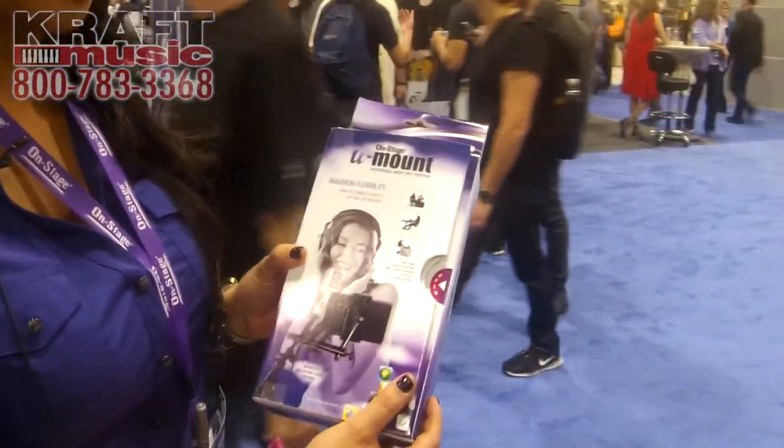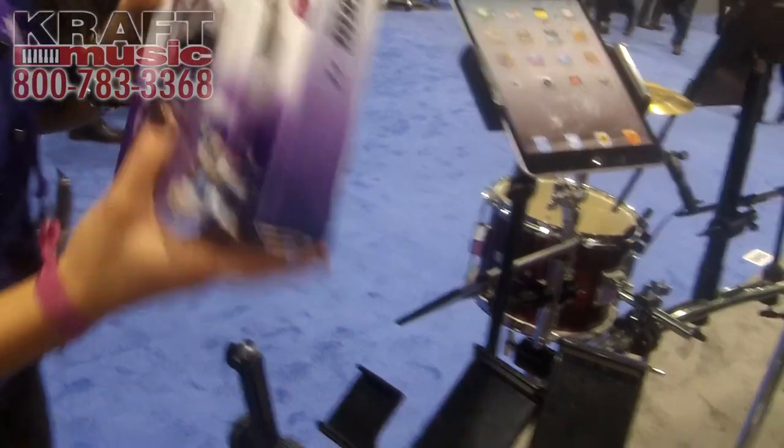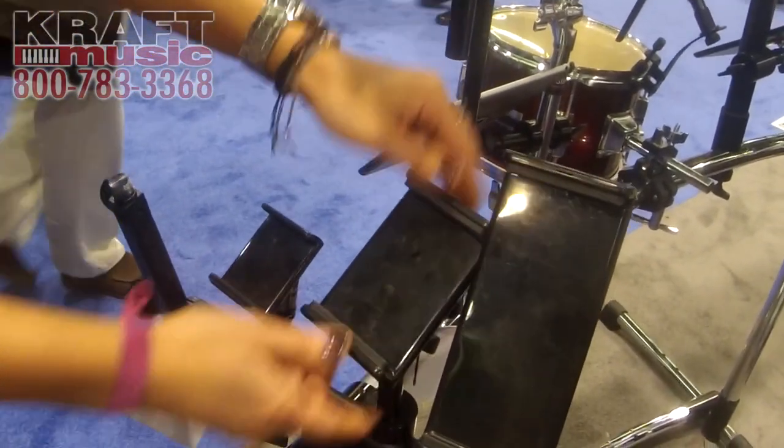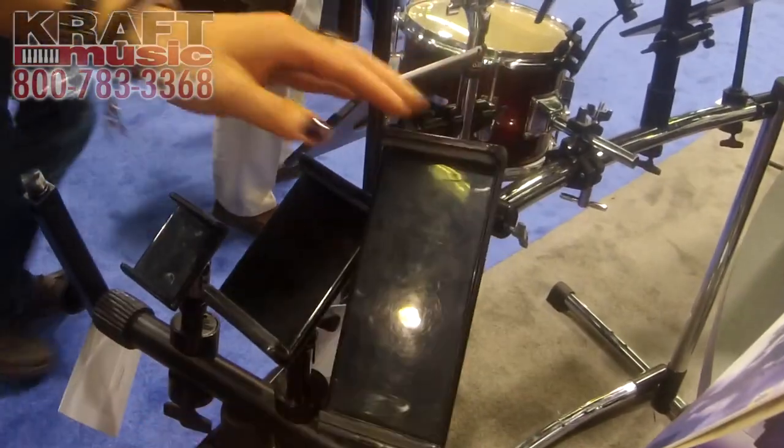What you get in this kit is three different clamp-on options. These are all spring-loaded, so this will fit your smaller cell phones, mini tablets and iPads, and then a larger version.